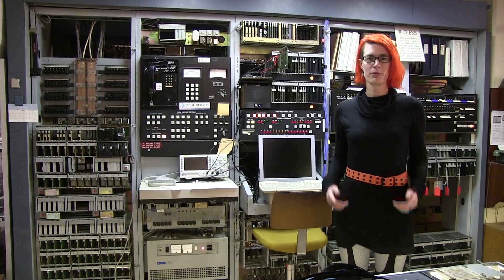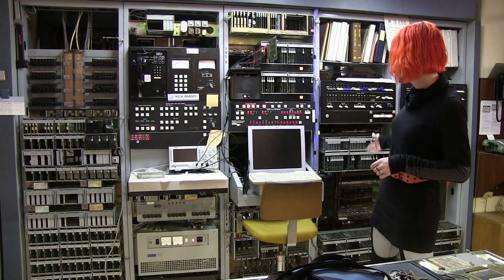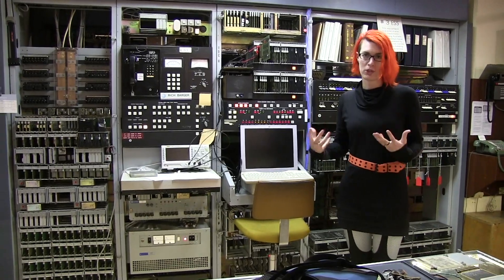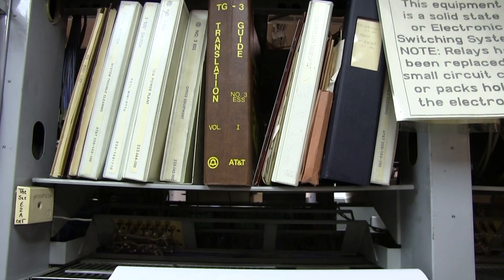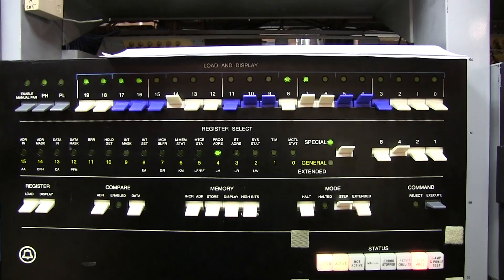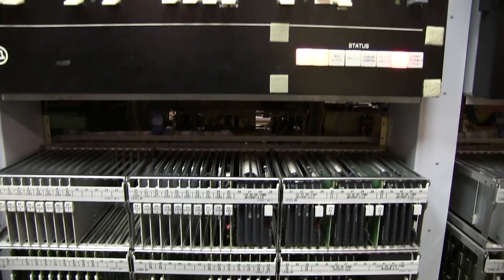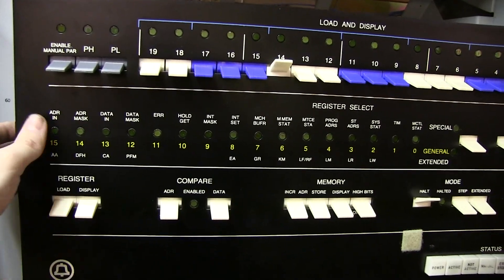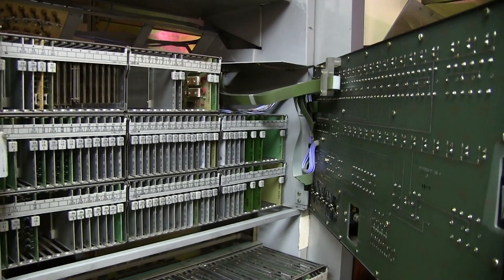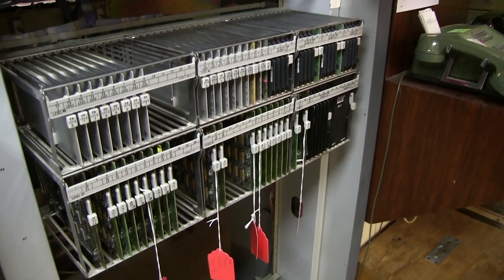This is a very small telephone switch, so the tour should only take a few minutes. Behind me is the control complex — this is two CPUs, a left one and a right one. When the machine is working correctly, one of them is operational and the other is in standby, so that if the operational processor encounters a fault, it can switch immediately. They don't run at the same time, unlike in some other machines such as the Number One ESS. They run separately, which allows the online processor to send diagnostics to the offline processor.